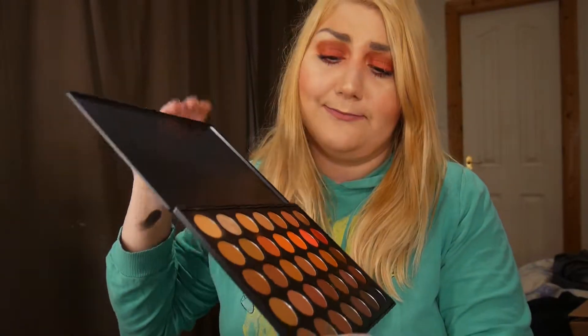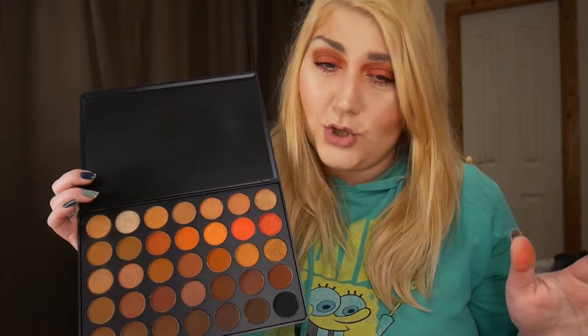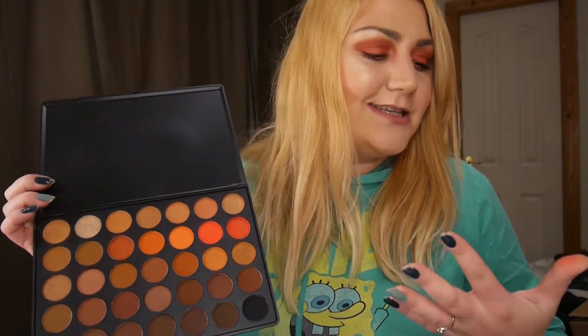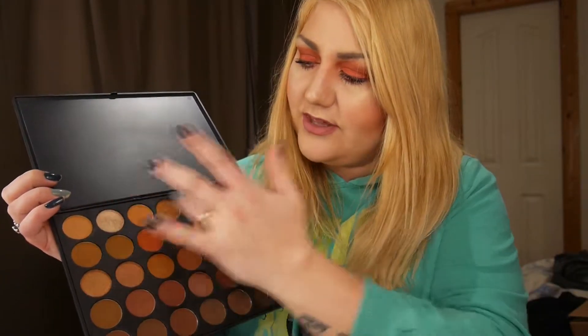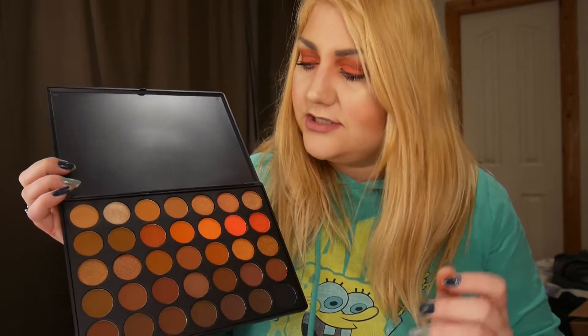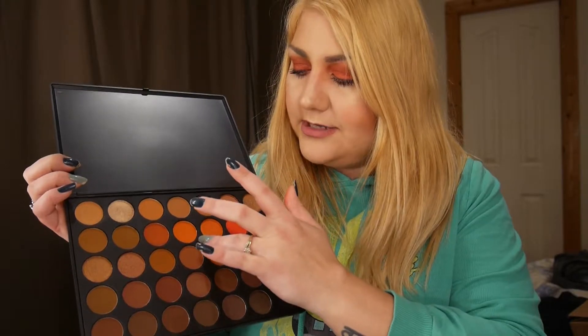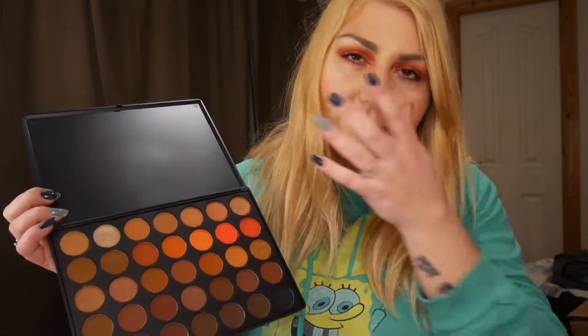I'm not going to do swatches for all 25 colors, honestly. What I'm wearing on my eyes right now is a combination of some of the nudes as a transition, some brown, some orange, and then the red — because I was dying to use it. I just wanted to see how it applies, so I'll swatch just that for you.